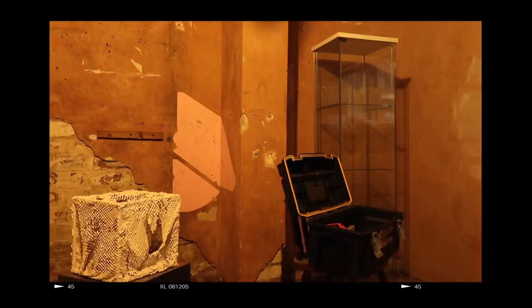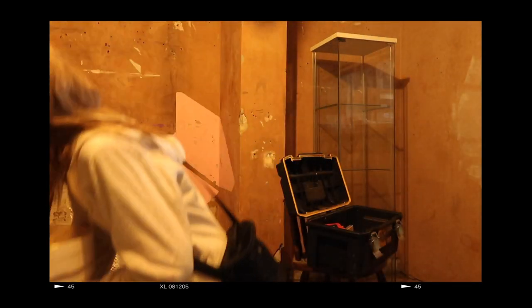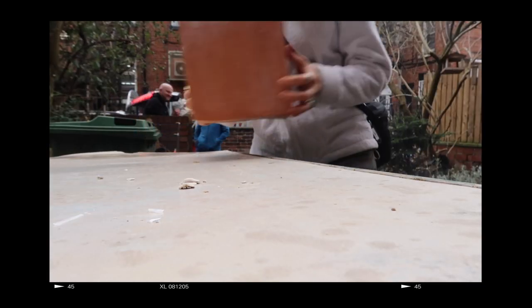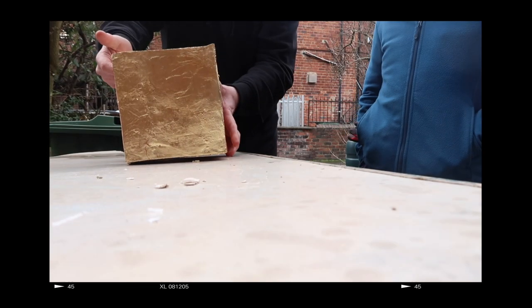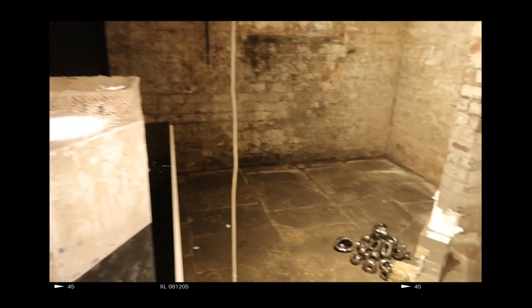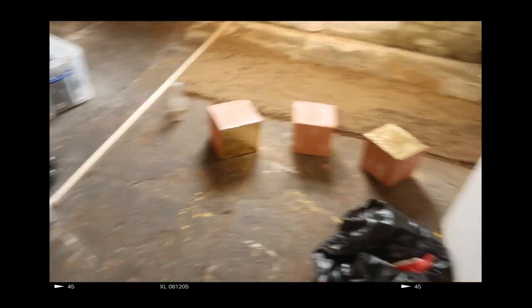A robust, grungy, earthy, lived-in basement bears its historic walls through chipped wallpaper, paint residue, and glitter of previous exhibitions. The space is not bare. The non-white wall gallery forced me to think thoroughly about where each piece would be placed in relation to the exposed brick, concrete, and mossy walls. Some walls were unable to hold photographs as the damp walls would eat away at the material.